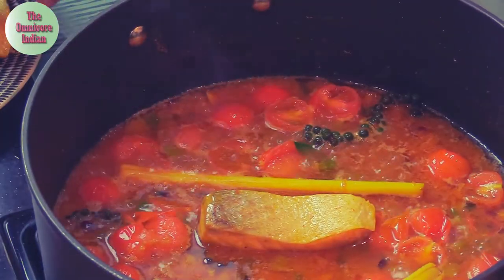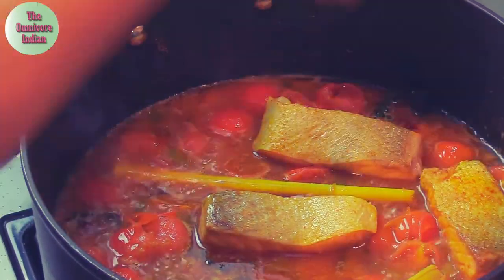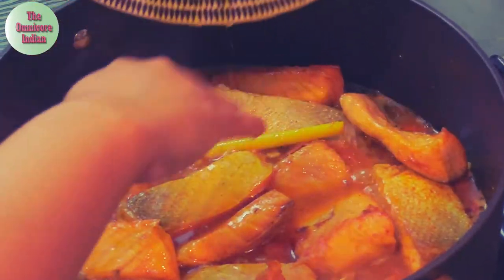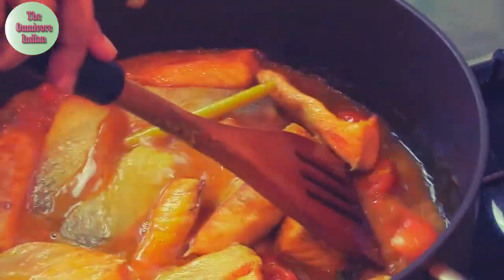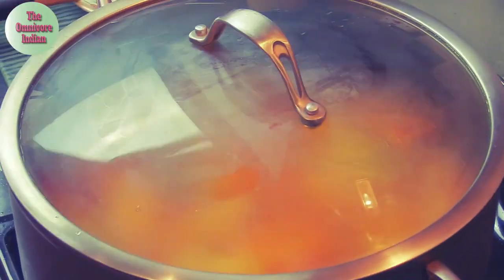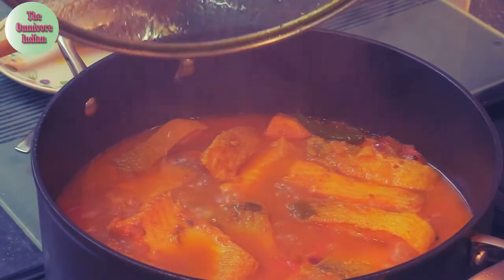Now it's time to add the salmon pieces back into the pot along with its juices. Add enough water to cook the fish, then cover the pot and cook for 15 minutes on low flame.